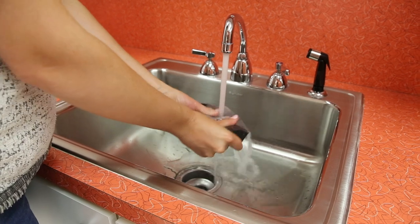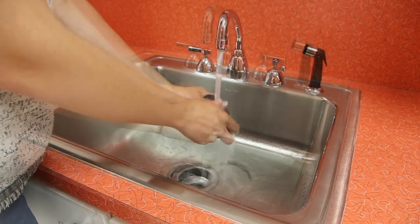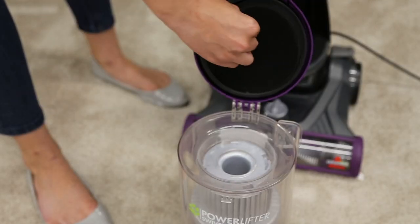These filters can be hand washed in warm water. A mild detergent may also be used. Once completely dry, the filters can be placed back into the tank lid.